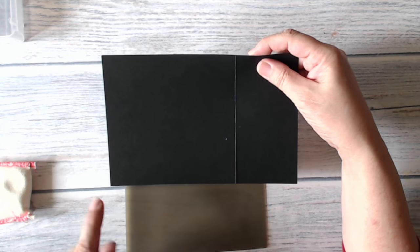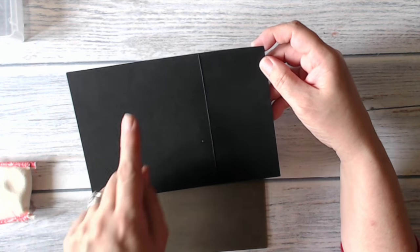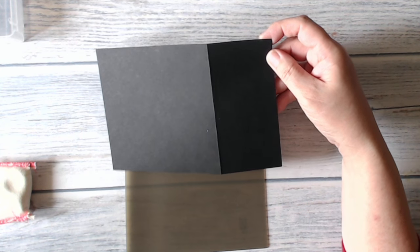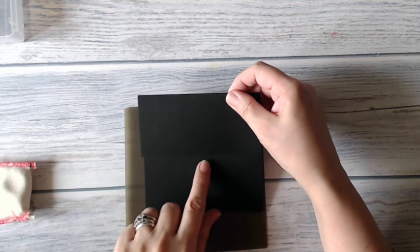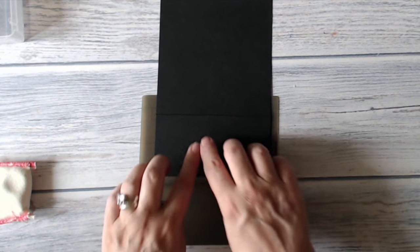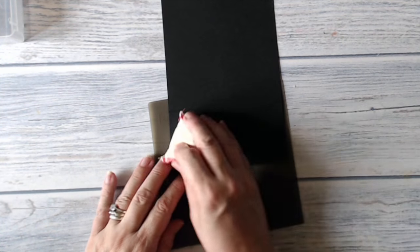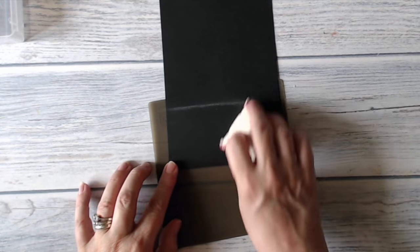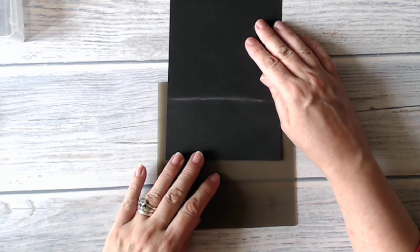I have a piece of basic black which is five inches by seven and a half, and I've gone ahead and scored and folded it at the five inch mark, and that is the way that the front of my card is going to sit. Normally I would do my stamping and embossing last of all, but this time I'm going to do it first because it's going to be that much easier to do it than to try and do it after the card is finished.